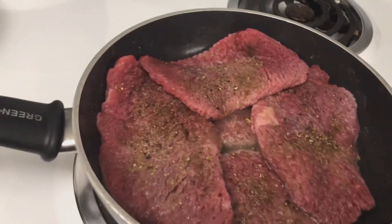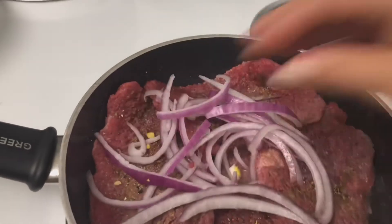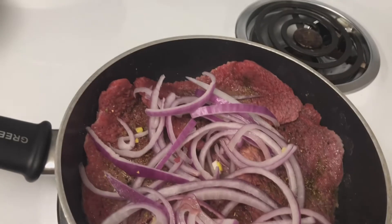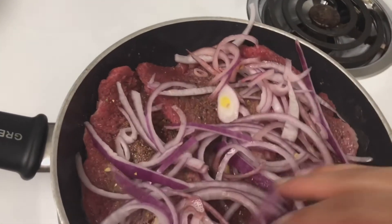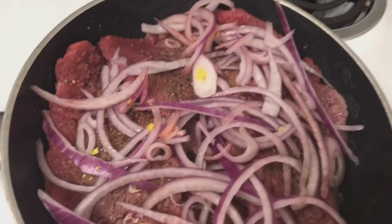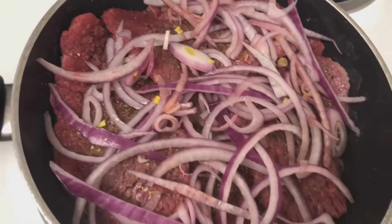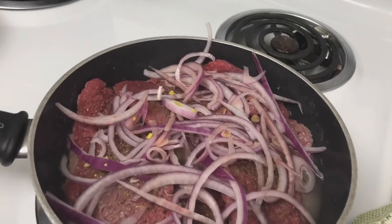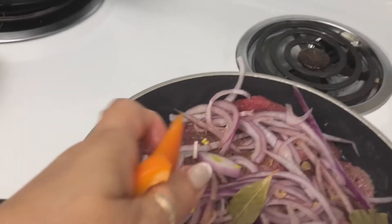Pues ahora procedemos a colocarle las cebollas por encima de los bistecs, suficiente cebolla. Si a usted le gusta el ají pimiento, yo le voy a estar agregando unos trocitos de ají pimiento porque también le va a dar un sabor exquisito. Le agregamos las hojitas de laurel y los ajíes pimientos.